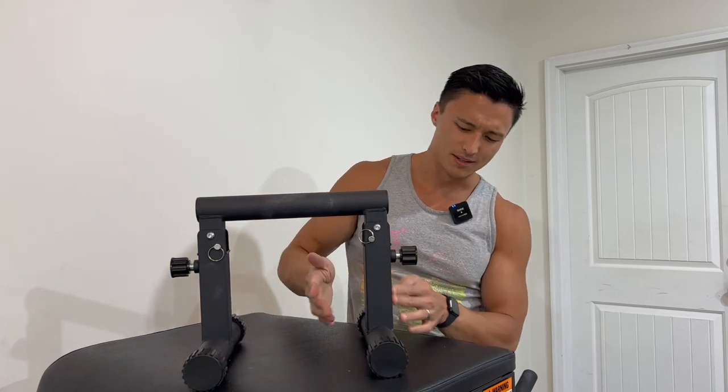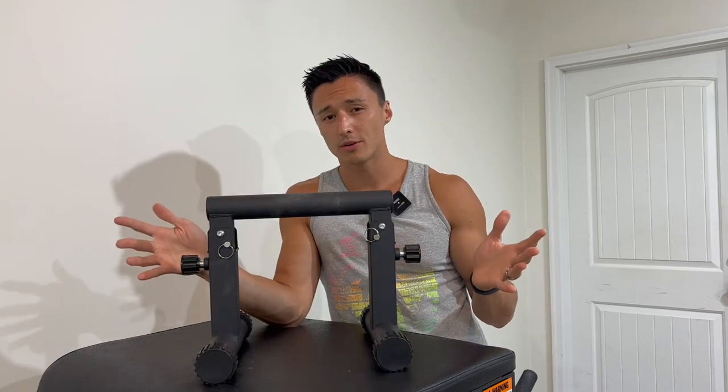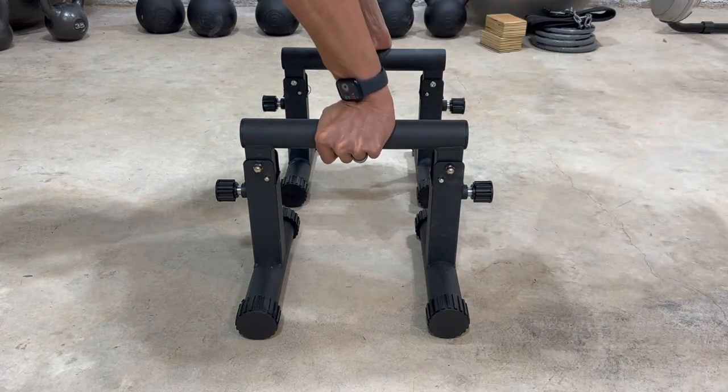The laser etching looks very nice. And most importantly, when these are on the ground, they are stable. So you don't have to worry about jumping up into a handstand, wobbling around, and feeling like you're going to break a shoulder.